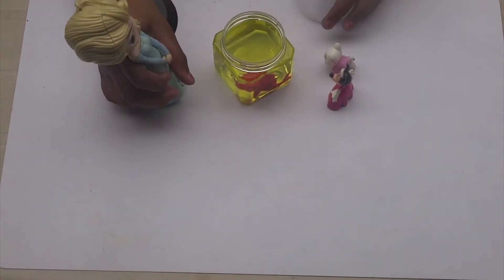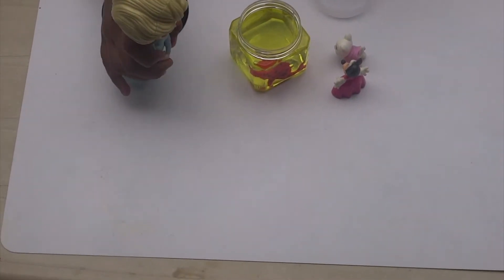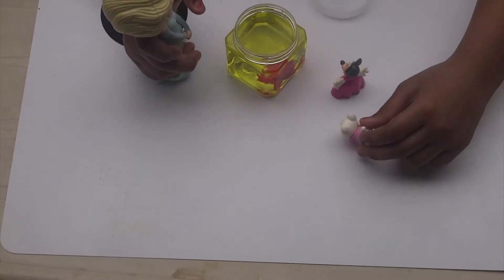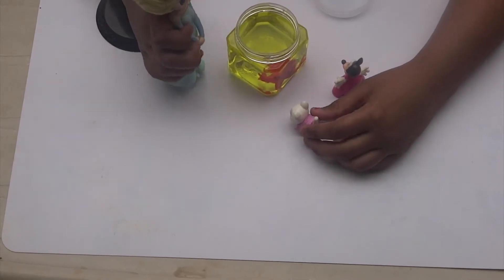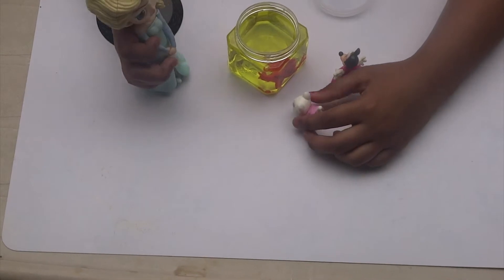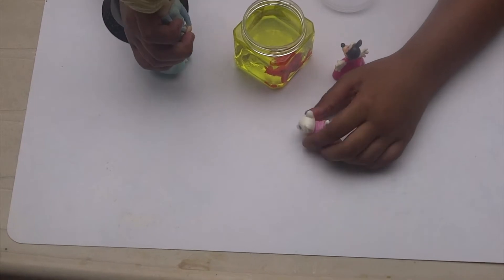Okay. Now I'll show you how slime is. Wait, Elsa. What is that orange thing? Is that a fish? No. It's a toy. They put toys in the slime. Do you know that? Oh. Can we touch it? We can't touch it until the slime comes out. Okay.